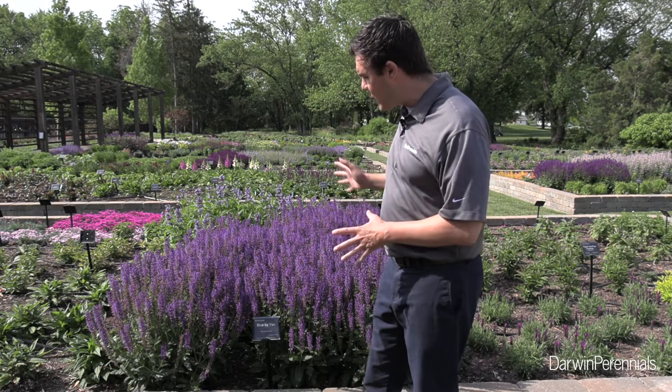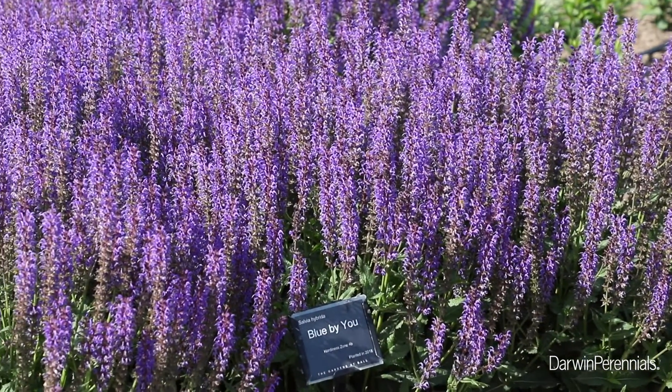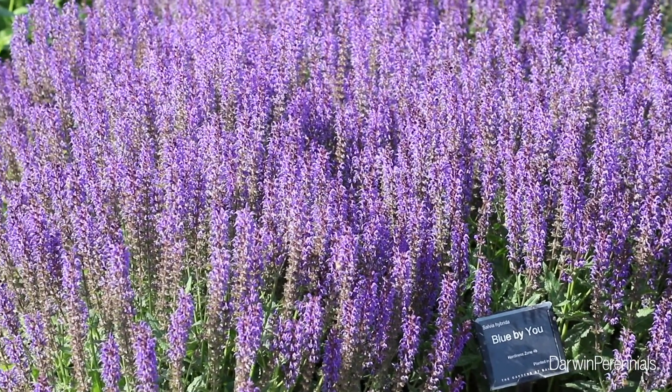As you can see, it is big and beautiful. Oftentimes, it's one of the very first Salvia to come into bloom. This Salvia is a sterile hybrid, which means it doesn't produce seed. This helps it re-flower often.